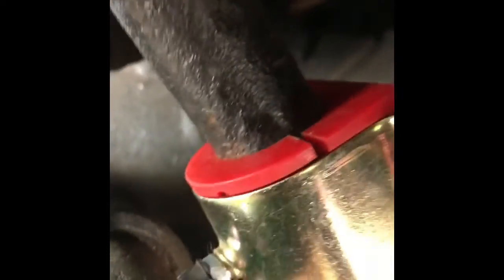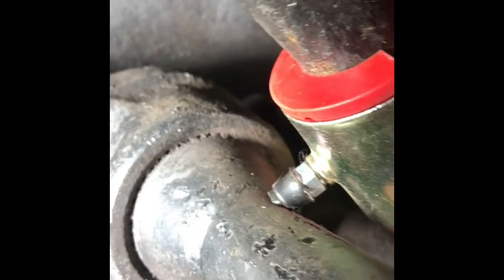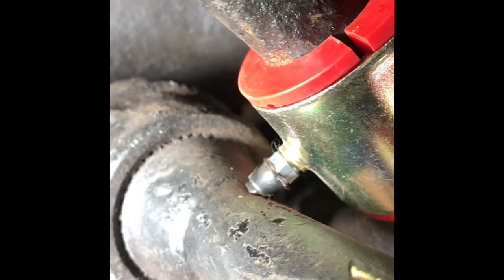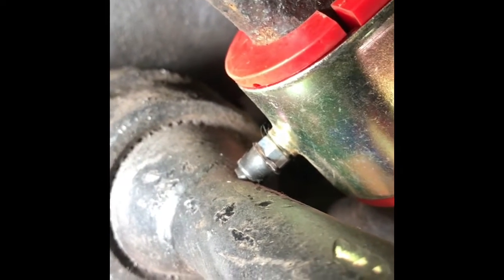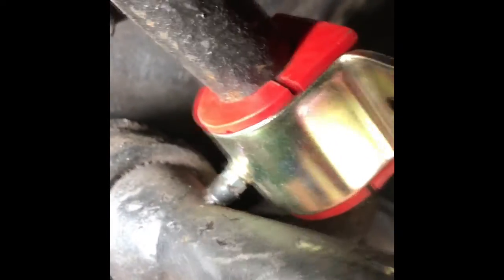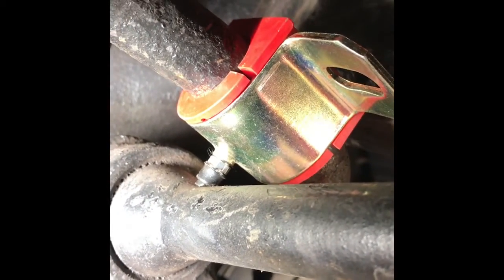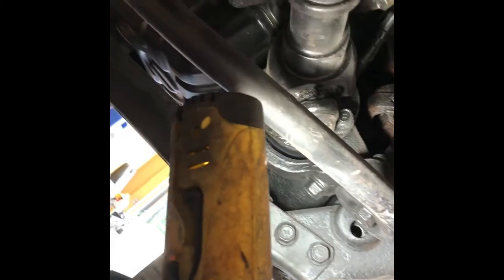The only bad thing is these come with little grease nipples that I might not even be able to get to because the torsion bar is right on it, so I might just leave them on but they're not going to actually be used for greasing. Let me show you where I'm at over there trying to fabricate the bracket.